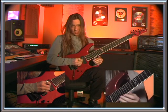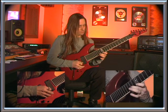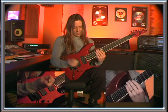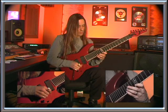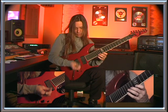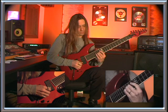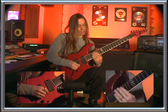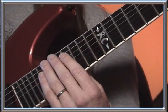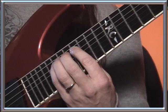Same arpeggios as last month. The first one's C-sharp minor, and the technique you're going to use is you're going to start with a pick, then hammer on and pull off, and then use an upsweep. Just like that. Then you're going to shift from your pinky on 16 to your index finger on 16 and start with an up pick, hammer on.